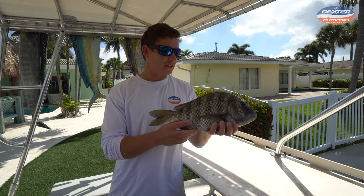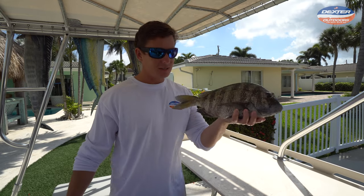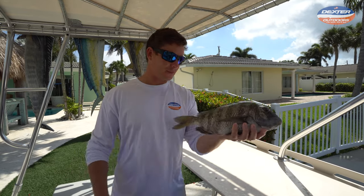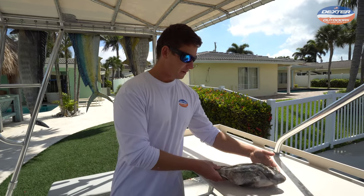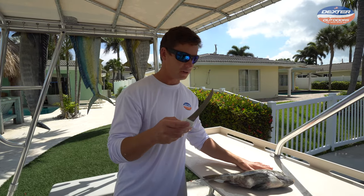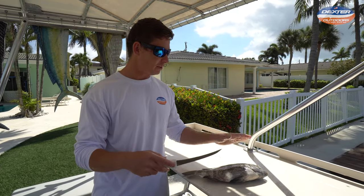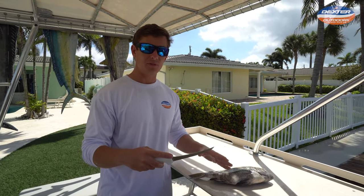What's going on guys? Victor here from Dexter Outdoors. I got another how-to fillet video for you today, this time with a sheep's head that was speared the other day. The knife I'm going to be using today is a six inch curved boning knife — probably my favorite knife for smaller fish like this. I'll have it linked below so you guys can see exactly what I'm using.